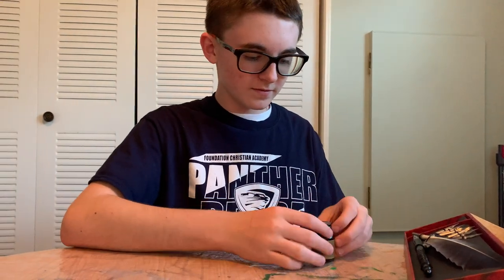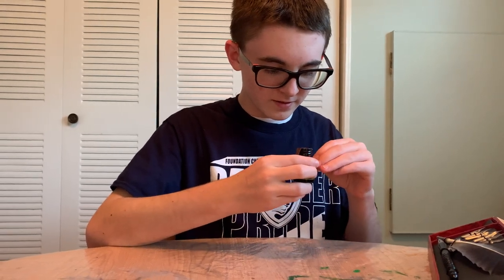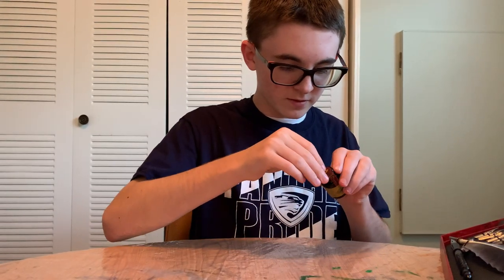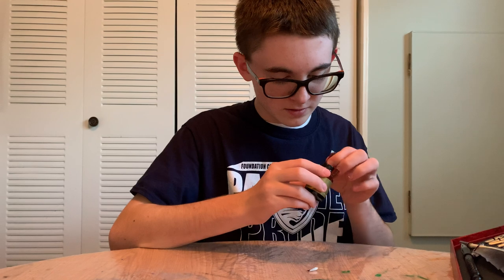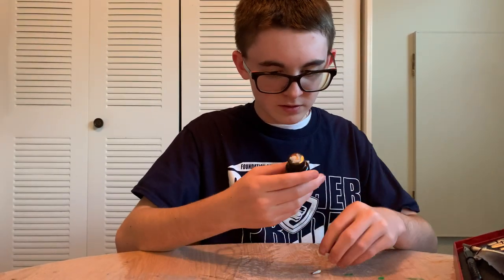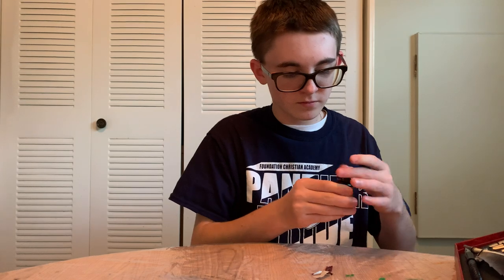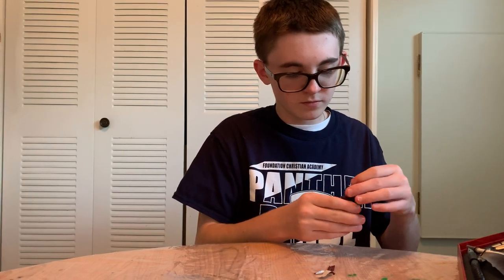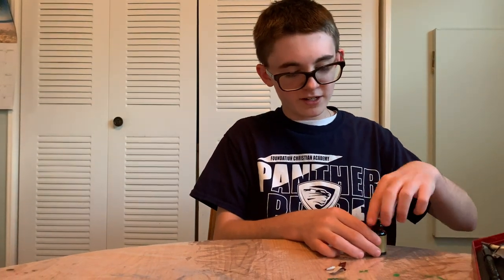Here's the ink. I'm going to try to figure out how to open it. It looks like red ink — it might be black, but I'm pretty sure it's red.